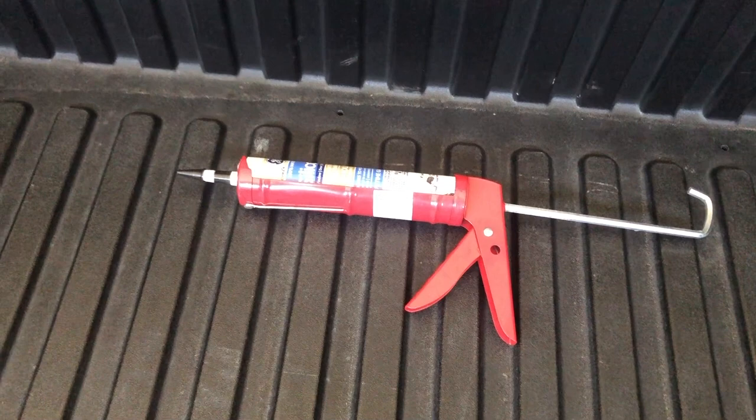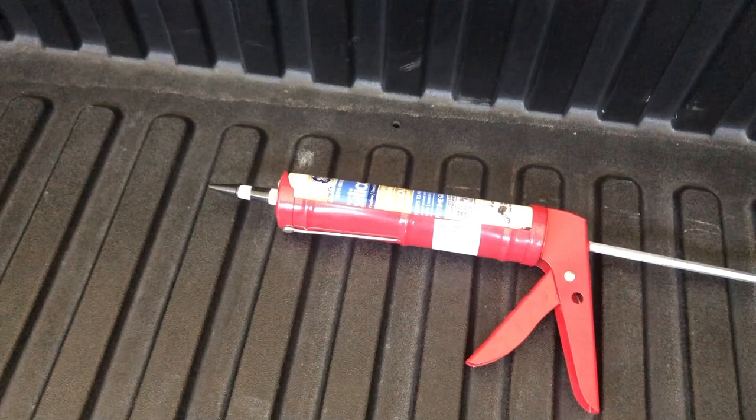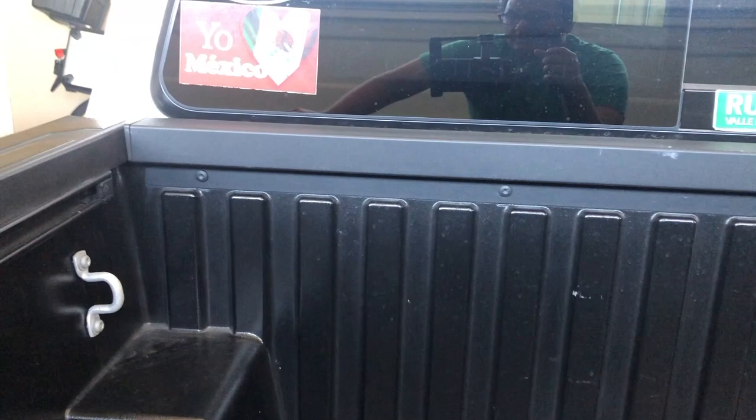Essentially what you're going to want to do is use this GE 100% waterproof silicone. I got it in black — it also comes in clear and white. This is kind of the gold seal.